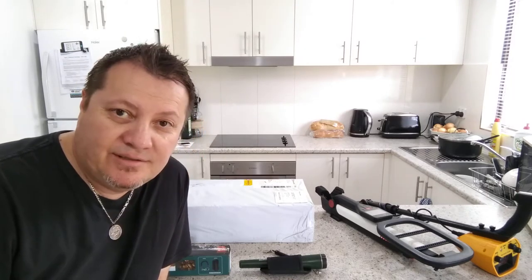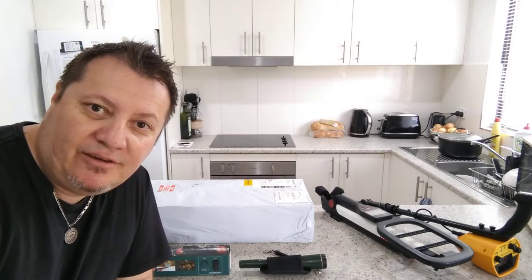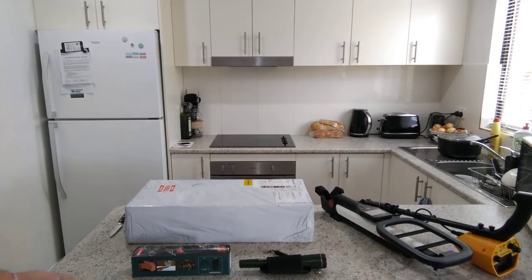I can't wait to open this up, and I've got my old machines with me as well, just to show you what I've had, where I've been, and what I've done. Let's get cracking — I'm excited to open this up.